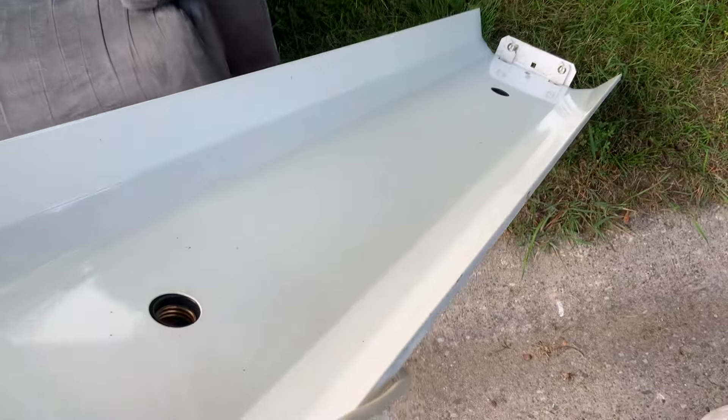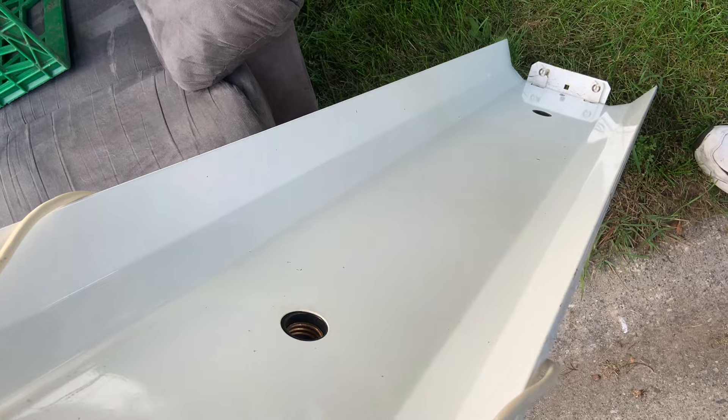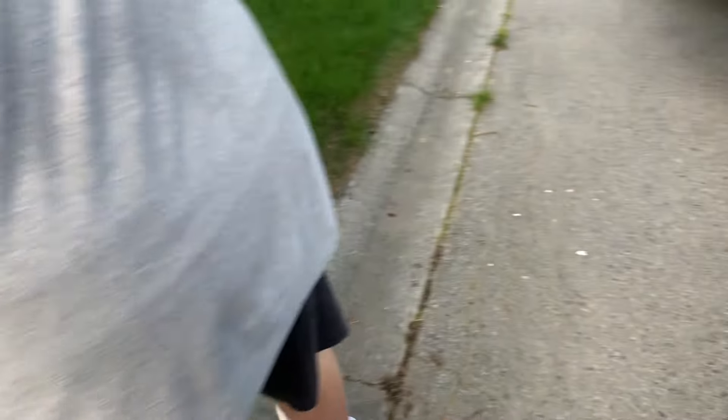There we go — we got ourselves a fluorescent light fixture my brother might want to use. Looks like it's in perfectly good shape. It takes two bulbs — two fluorescent bulbs — it just needs those, that's probably why they got rid of it. But other than that, it's a nice heavy-duty one.